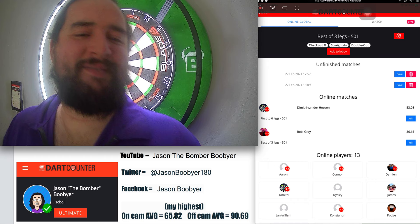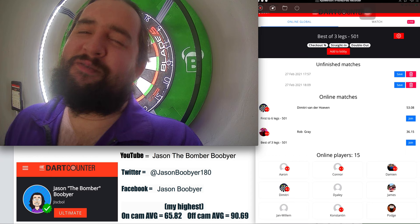Hey, what's up everyone. My name is Jason Boobier, welcome to another YouTube video.